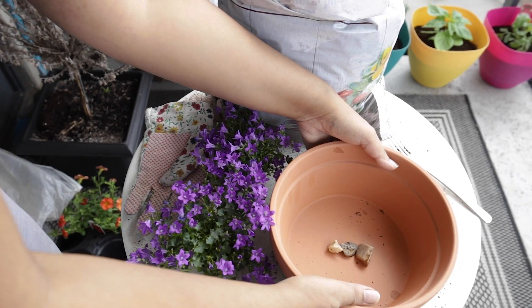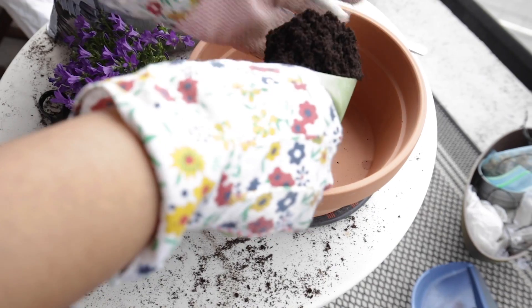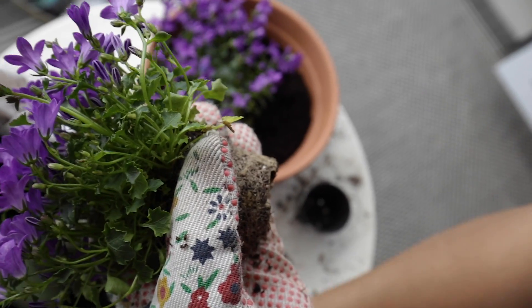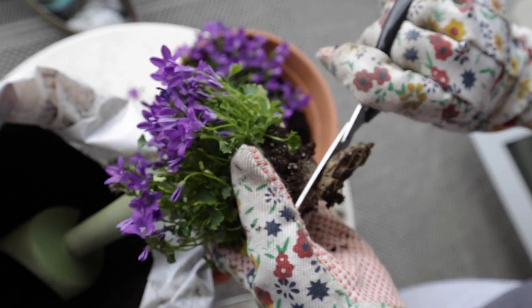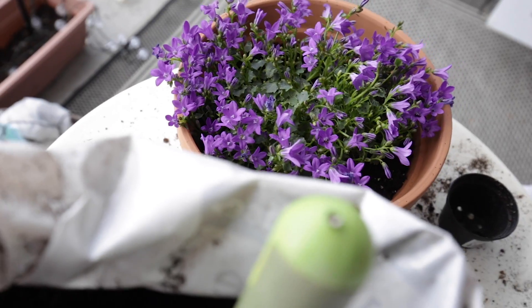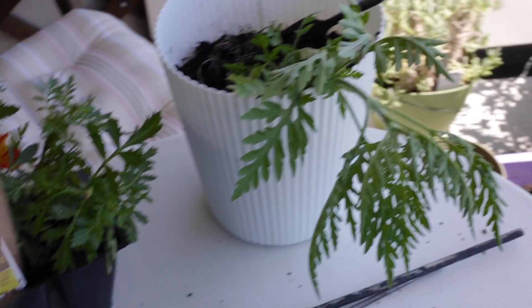Next I repotted these campanulas — Prenev chose them. They're such a beautiful color and really adorable little flowers. These are a type of ground cover. Campanula in Latin means 'little bell,' which is so charming — I learned that when I was researching them. I chose a shallower pot for these but repotted them in much the same way as everything else, and I think that was actually the last thing I did on that day.